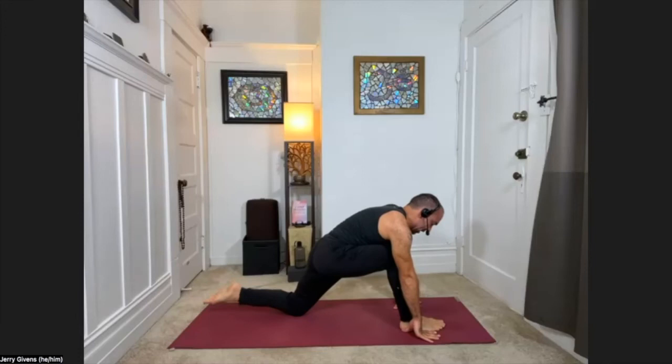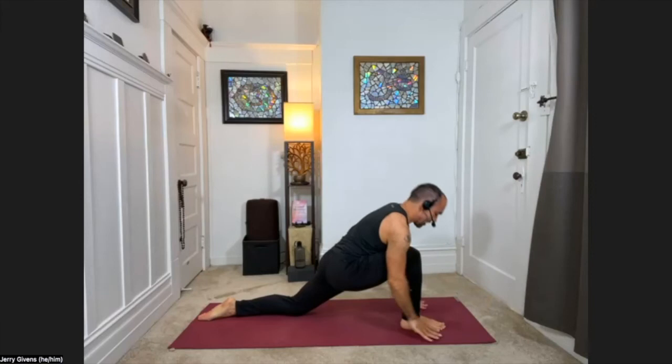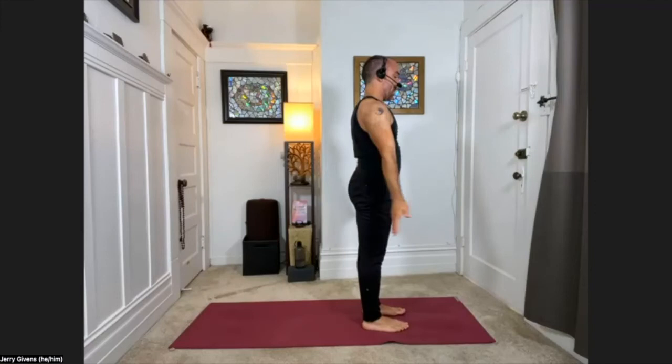In down dog, lift the right leg into the air. Exhale, step the right foot forward, help it through. Back knee down, inhale, crescent lunge. Exhale, hands down, plant the left hand, right arm forward, up, back, and down. Plant the right hand, left arm forward, up, back, and down. Step the left foot forward, palms to shins halfway up, inhale. Exhale, fold down. Sweep the arms out to the sides, come all the way up, and palms together at the heart.